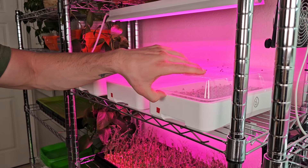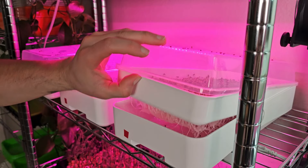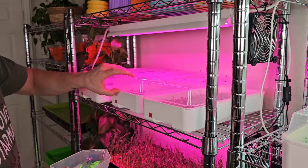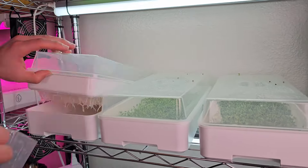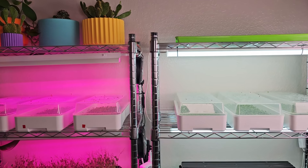We're gonna go ahead and add some water to all of these. These white tray kits take about four cups of water in the bottom. We've got nice dripping off the roots, so that should be a sufficient amount of water for each one of these trays. Now I've got water added to all the trays, the domes are on, and the lights are on. These lights are gonna run for 17 hours a day, and I'll check in each day to give updates and take a look at the progress.